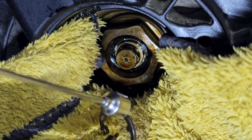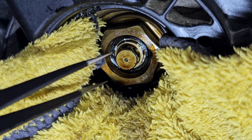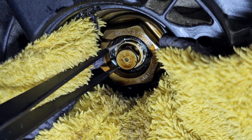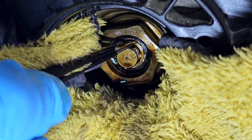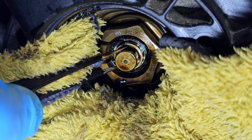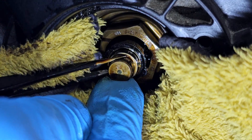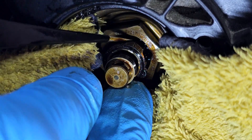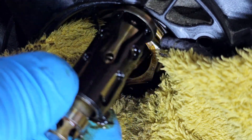Like so. This beauty. And now I can remove the valve. I need to be very careful. Come on. And this is the valve.